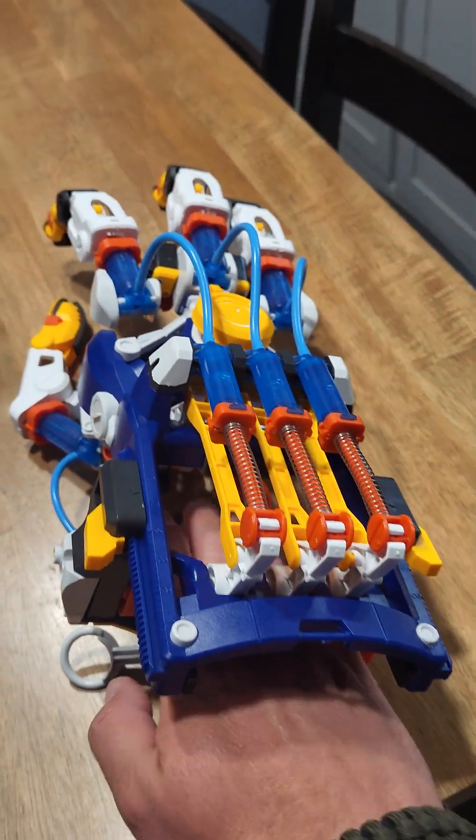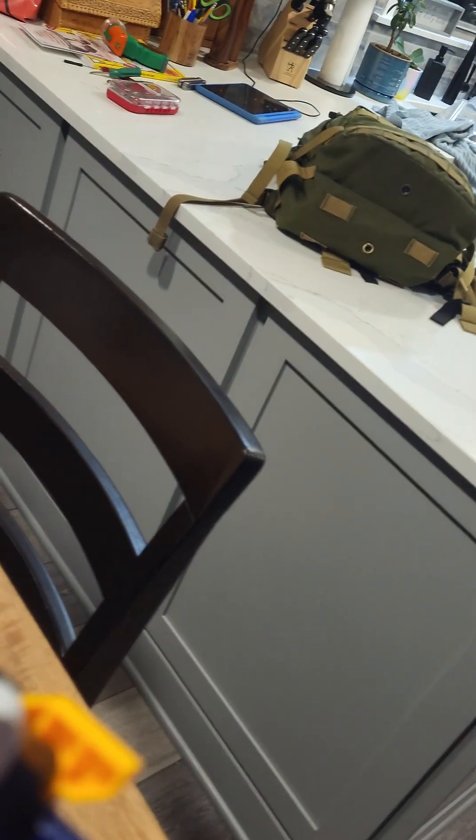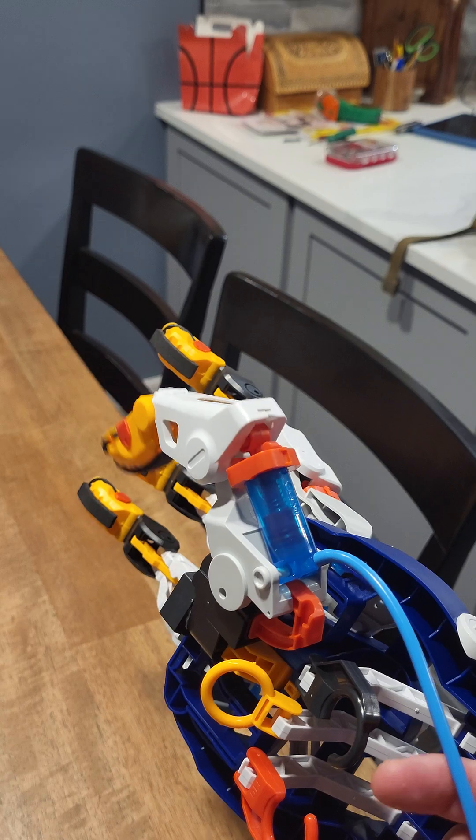So to work it, slide your hand in there. There's the thumb controller.